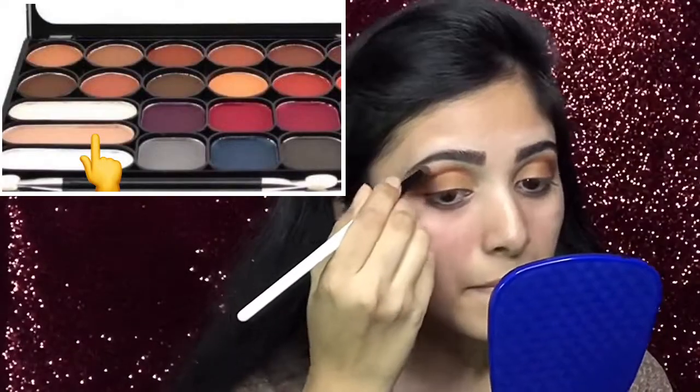Now with this sharp head brush, I will take this upper shade and apply it to my lower eyebrow area.